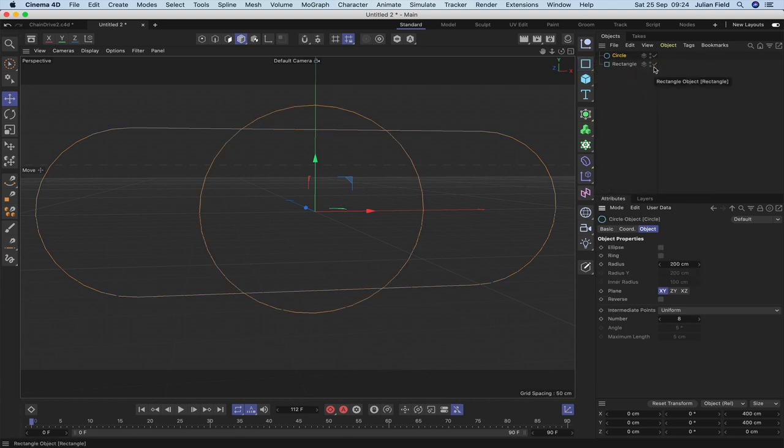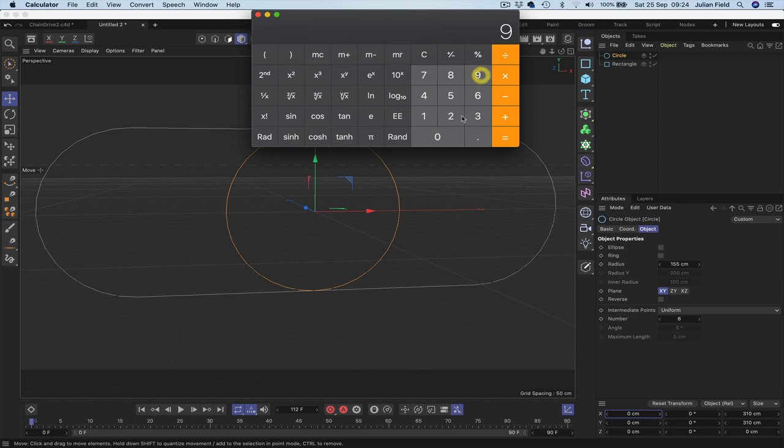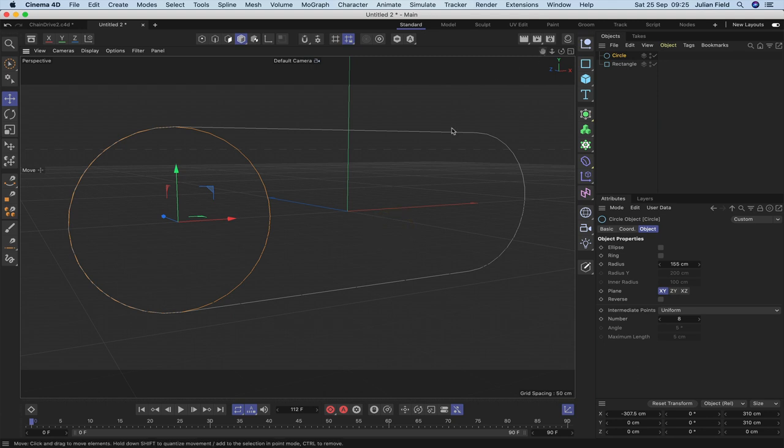Next I'll bring in a circle and change its radius to 155 — I want the diameter to be 310, to match the path spline. Then we need to move this so it's in the center of the rounding. We can calculate that: 925 divided by 2, then subtract 155, giving us minus 307.5. That puts it in exactly the correct place, and this will act as a guide for setting up our gear wheel.